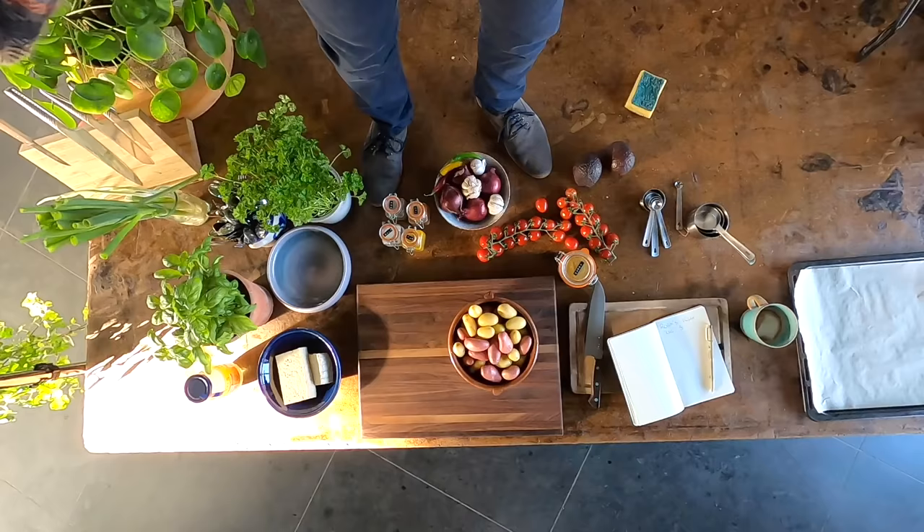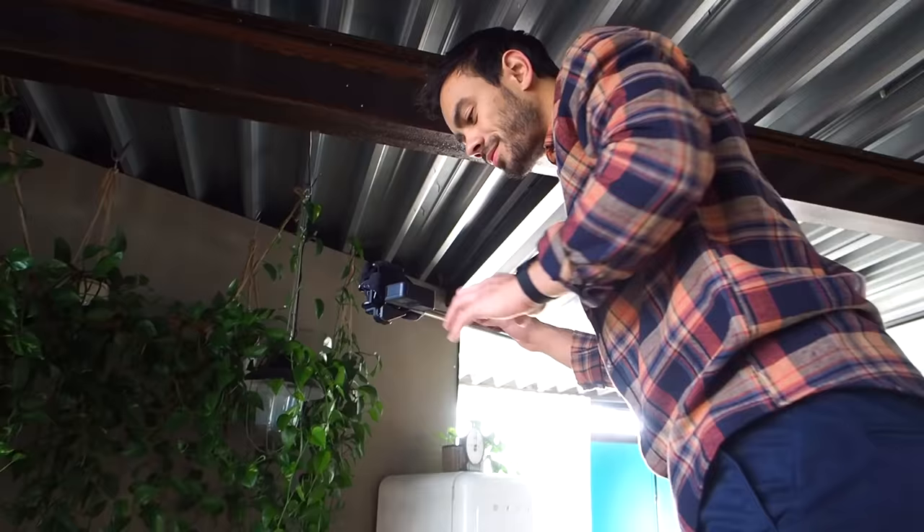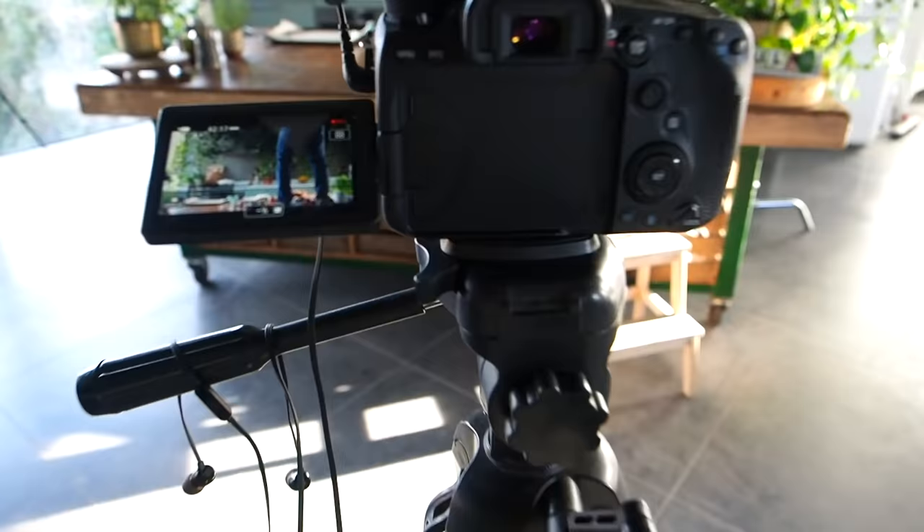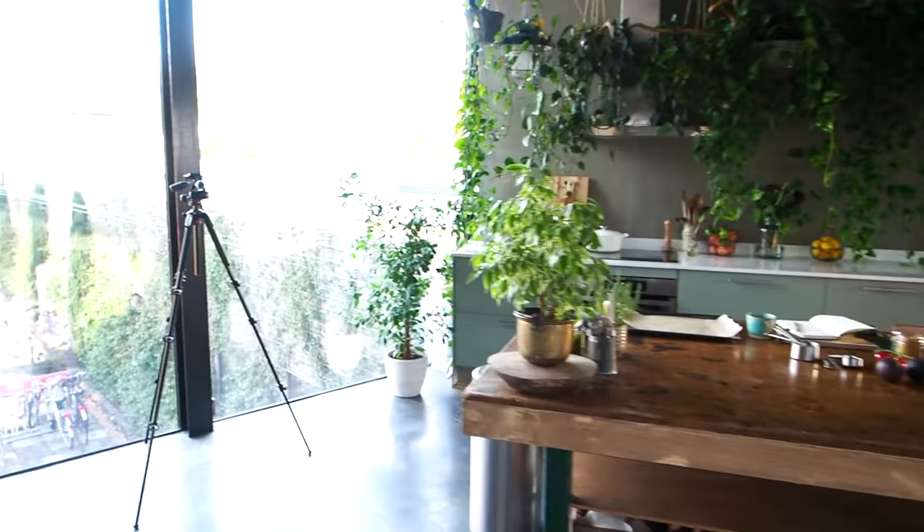So here we have Robin who's just putting a GoPro onto an overhead rig. That way we can have these top-down shots because it's just us in the studio today. So we need to kind of set things up — like this camera, for example, just on this tripod. It'll film the front angle as we're in the kitchen. And then over here we've got another tripod so sometimes we might move the camera over here.